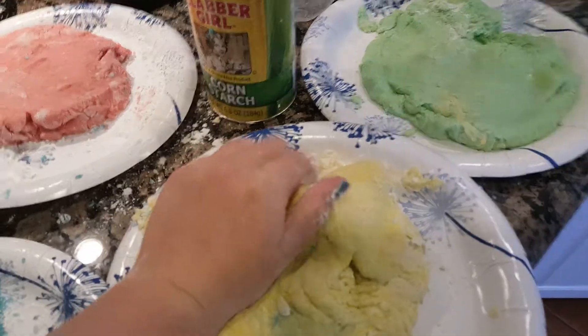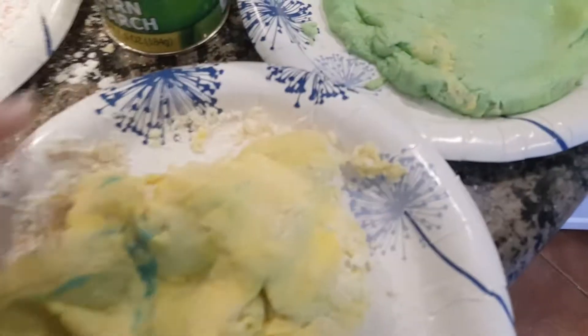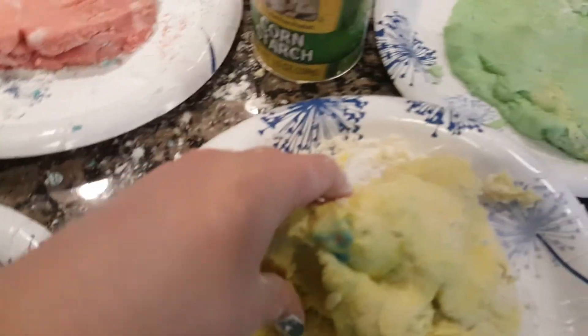If you enjoyed that video, please like, leave a friendly comment, and subscribe to WarriorWolf123 for more videos. Say bye bye, Coco Puff!